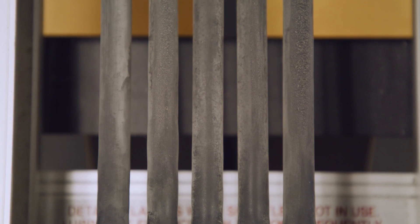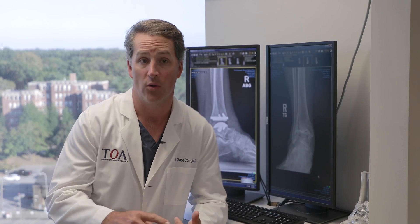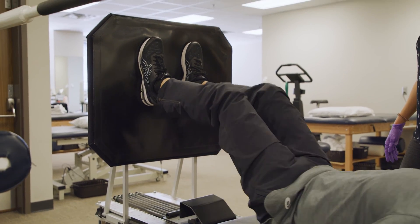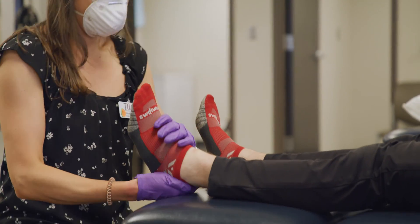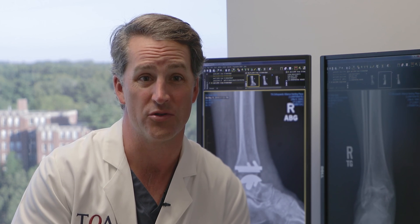I will always offer patients conservative management if I feel like I can make them better without surgery, and we'll try that until they're ready to proceed or that fails. Non-operative treatment for ankle arthritis can range from corticosteroid injections to arthritis medications to bracing and physical therapy. In a lot of cases, patients have had fairly extensive treatment before they get to that point and they're ready to move forward with surgery, and in some cases that's appropriate at that time.